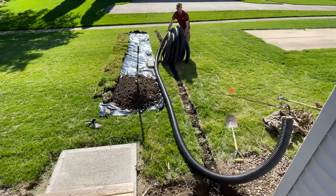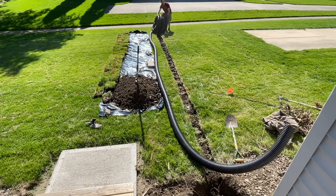Hey, what's up guys, it's Scott with Everyday Home Repairs. Today I'm going to walk you through start to finish on a project where I'm extending out a downspout and a sump pump through a drain pipe away from my house.